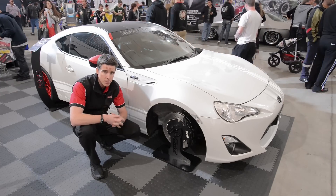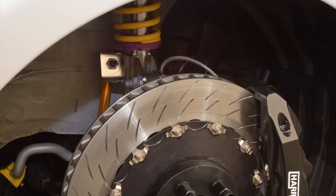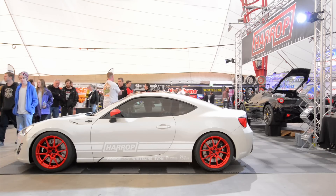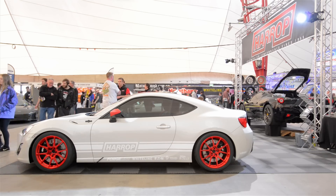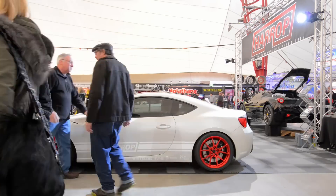Suspension is supplied by KW in the form of their V3 coilovers, and a full sway bar and bush kit from the experts at Whiteline. So the chassis is really stiff yet compliant and ideally suited for getting more out of it on the track and also the street.